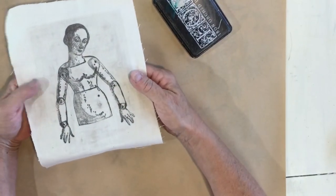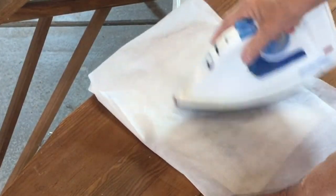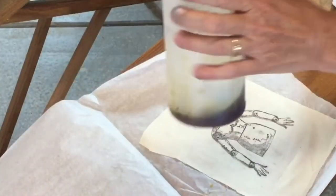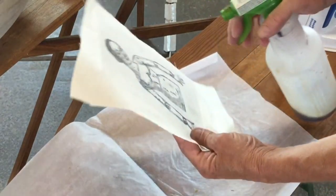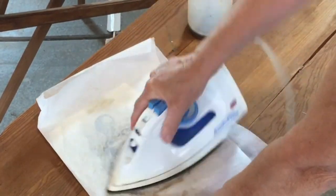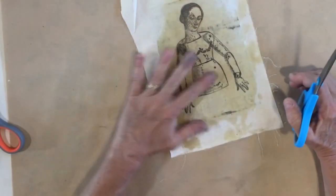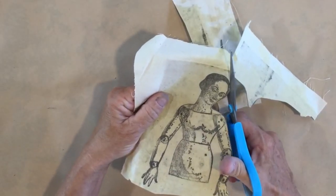I'm going to heat set her and then spray her to age her. I'll use a piece of parchment paper over the top and iron on high heat with no steam to heat set the stamp onto the fabric. Next I have a mixture of liquid tanner dye with some water and I'm going to spray this on and leave the parchment paper over the top. Once this is dry I'm going to cut her out, cutting through both the fabric and the cardstock.